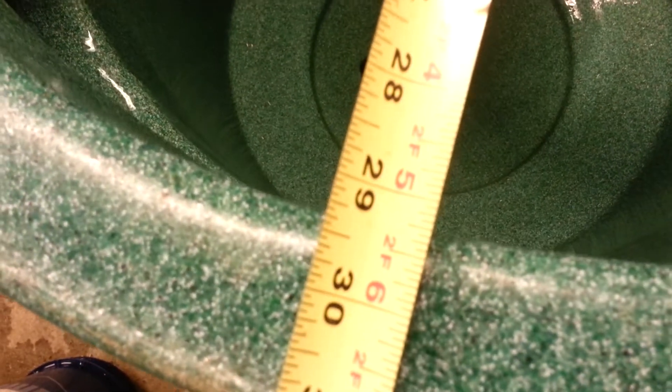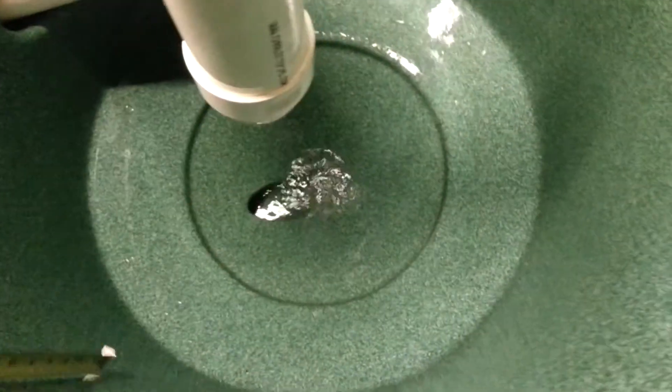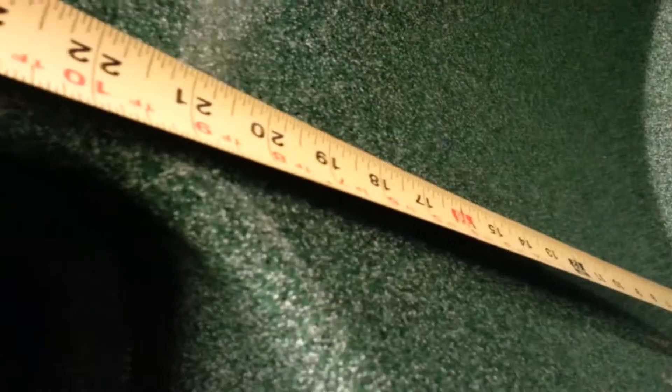This is roughly 2400 gallons. The other one's flowing about 3600. This container is 29 and a half inches roughly. The distance between the cone bottom — or top rather — and the outlet is 20 inches roughly.